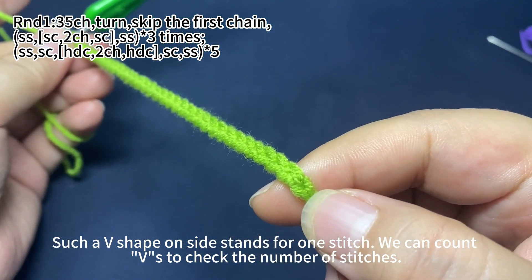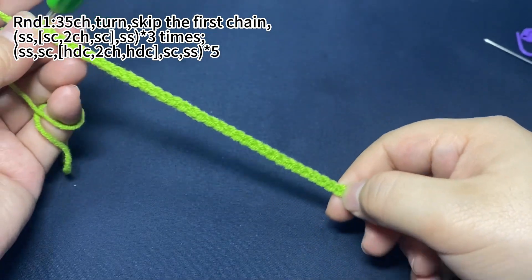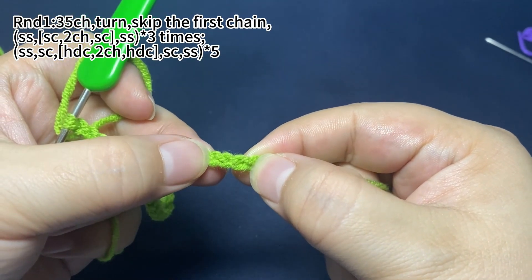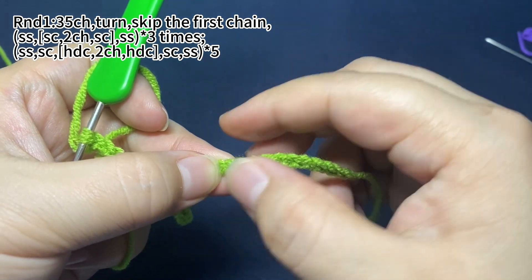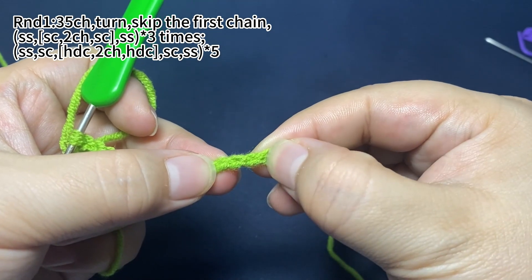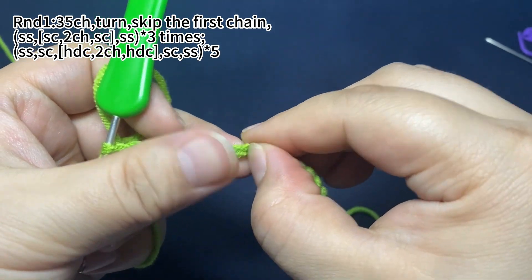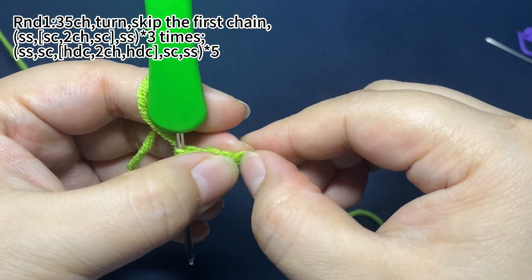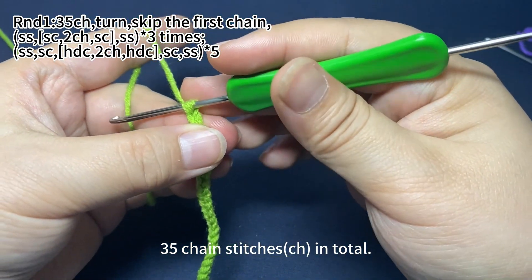Such a V shape stands for one stitch. We can count the Vs to check the number of the stitches. 35 chain stitches in total.